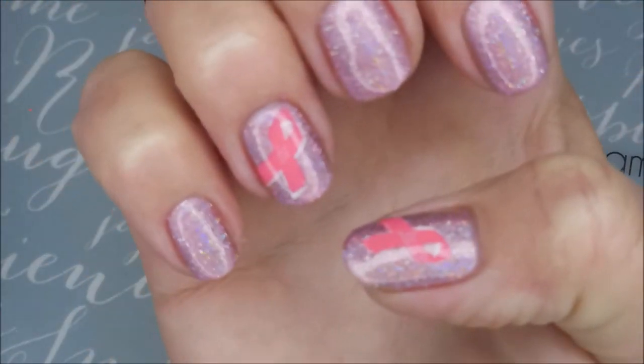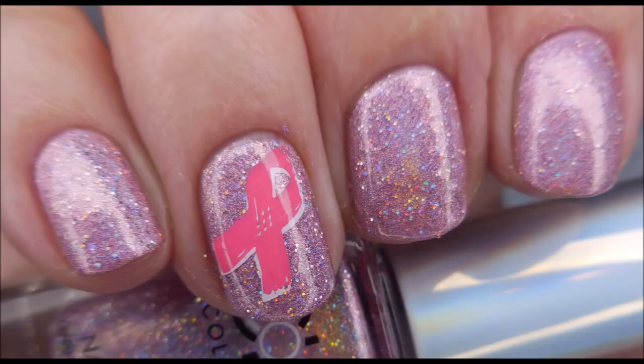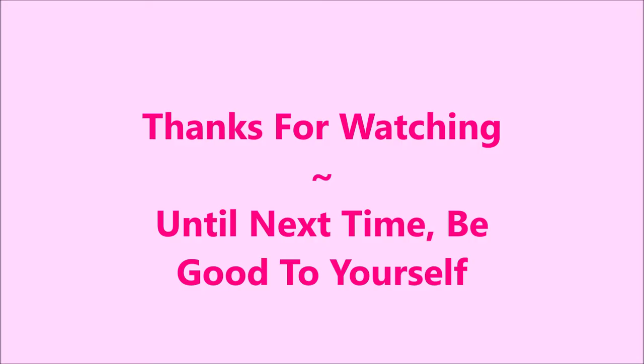So here comes my swatch photo. I hope you enjoyed this one. Please leave me a comment down below, let me know what you think about it. That is it for today — I want to thank you for watching, and until next time, be good to yourself. I'll talk to you soon. Bye!